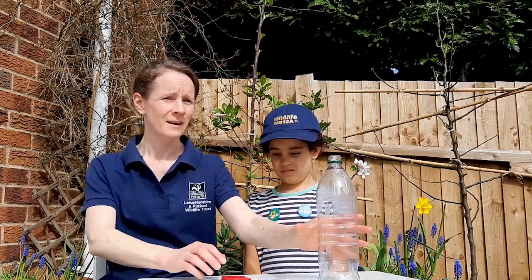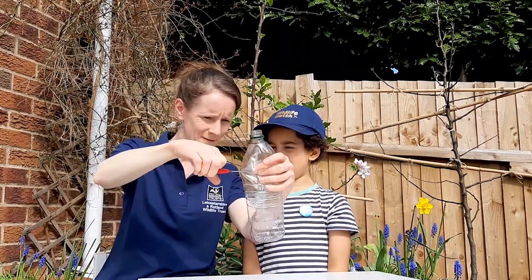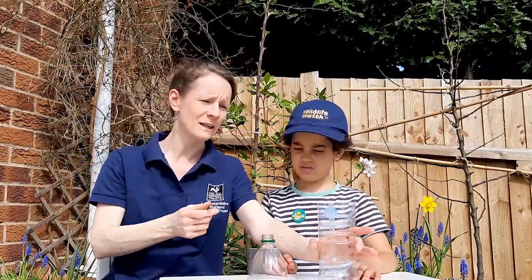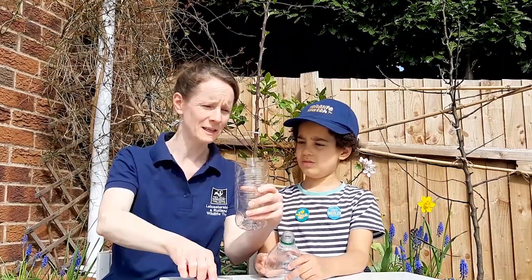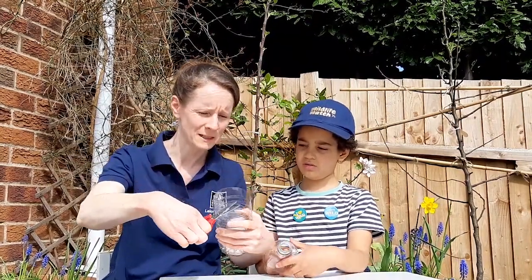To start, you'll need to cut off the top of the drinks bottle. You may need a little bit of help from an adult. If there are any sharp edges, you might just need to ask an adult to trim these off for you. Do put any waste bits in the bin so it's not left in your garden.